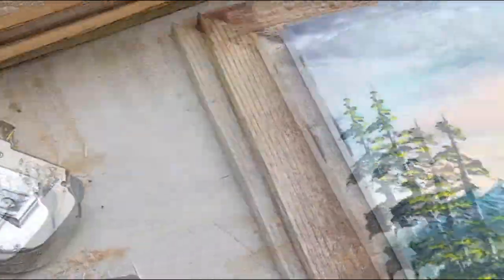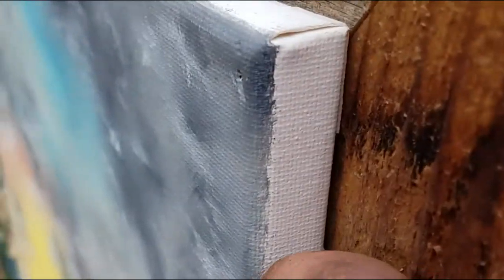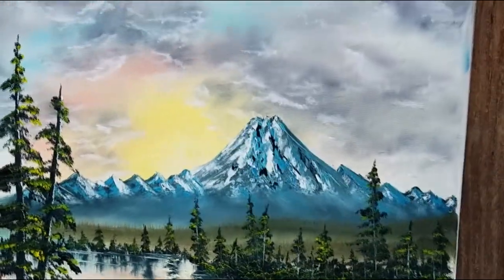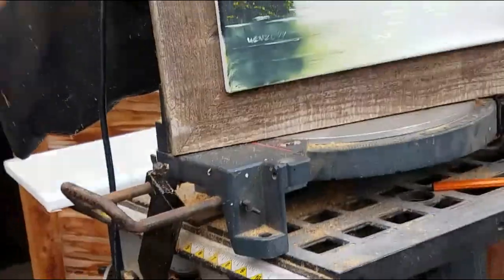That should do it — we just want it to hold. There you have it. What I'll probably do is paint the edge of this canvas black, right here — I don't have to, but I kind of like to do it that way. To the back, I'll put some hardware to hang it on a wall. So there you have it.